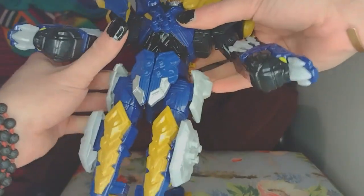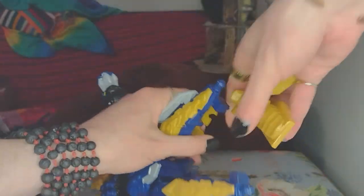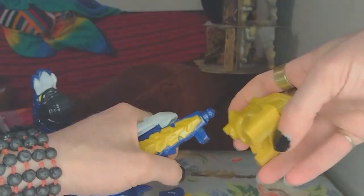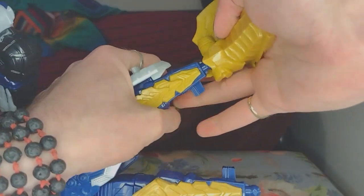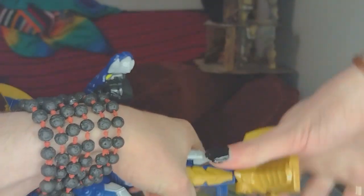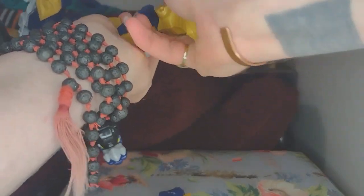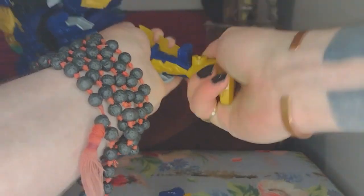So here he is, fresh out the box. You gotta — much like with the others — snap the feet on, which I'm gonna try to do on camera here. There we go — just ball joints on there.